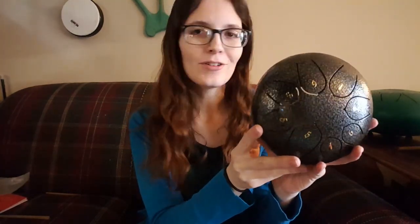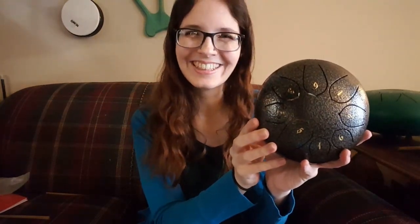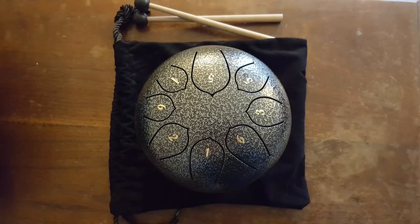This is the pentatonic hand drum, and I believe this one is 8 inches across. They also had a 6-inch version but I like the tone of the bigger ones better. Thank you guys so much for watching, and I hope to see you again next time.